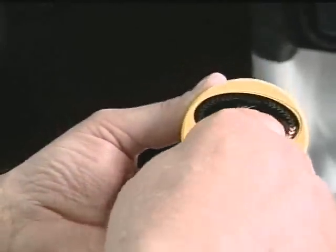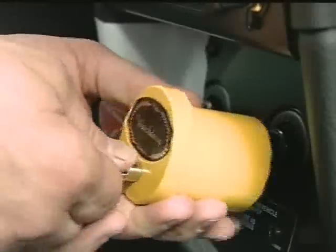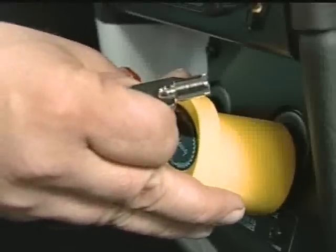Next, insert the key into the yellow body and slip the watchdog over the inner sleeve up against the dash to lock into position. The watchdog is now locked and the air brakes cannot be released.